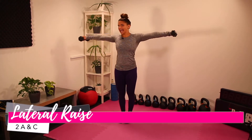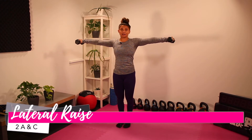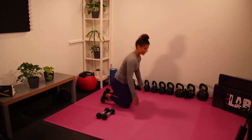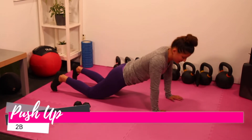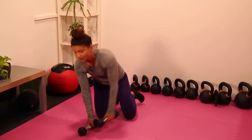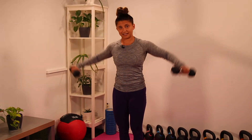Tri-set two, movement A: 45 seconds of a lateral raise hold. Upon completing 45 seconds of the lateral raise hold, we will then go into 45 seconds of a push-up variation of your choice, accumulating as many reps as we can during this entire set, and then we will go right back to our lateral raise, accumulating reps for the remainder of the 45-second set.